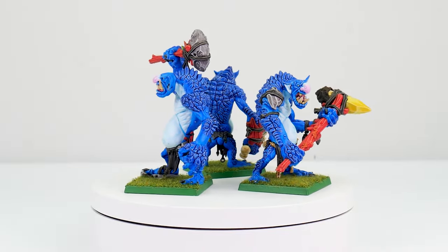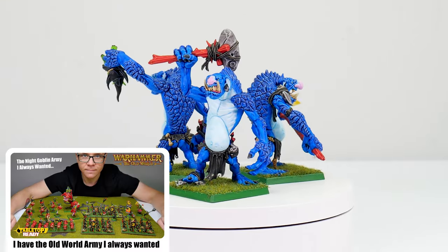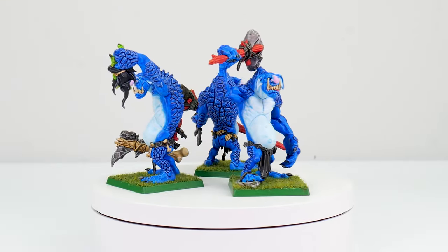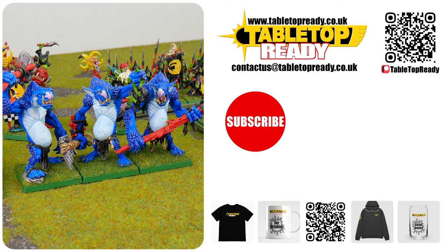Our trolls are now painted and I hope I've been able to give you the confidence and knowledge to get your own painted. I also have a video showing you how I approach building and painting my Night Goblin army, so if you enjoyed this then you'll love that video as well. I really enjoy making these videos and I hope you find them useful — if you do, please let me know by leaving a like and a comment below. Make sure to subscribe if you don't want to miss out on future content, and I'll see you in the next video.